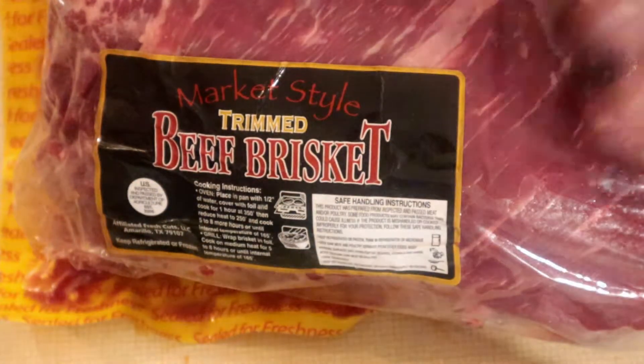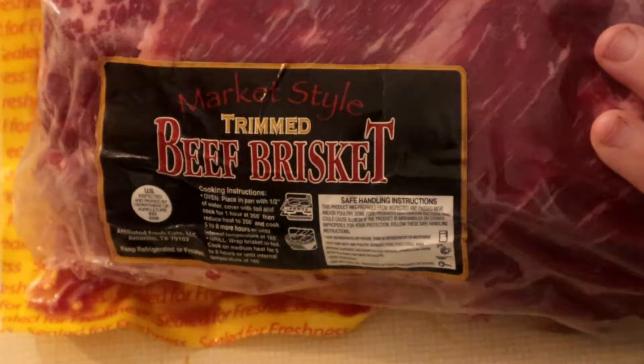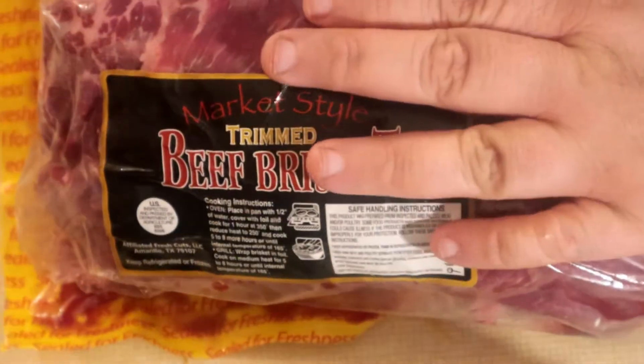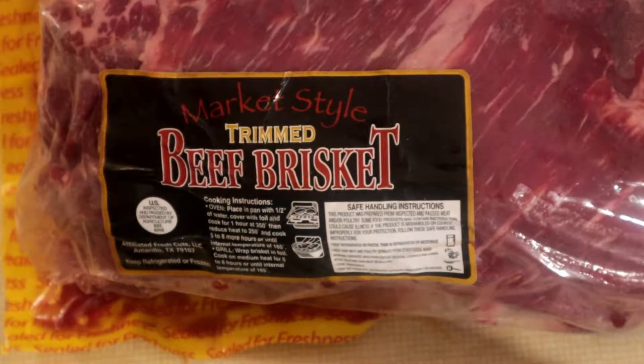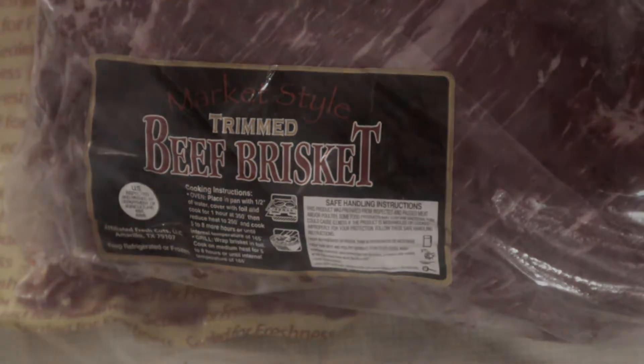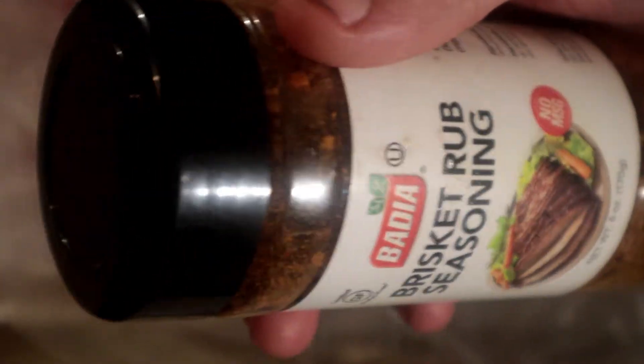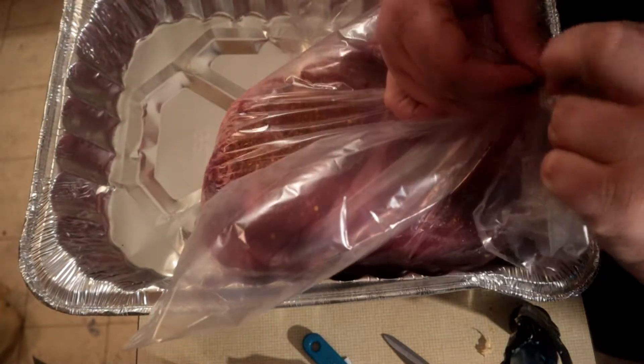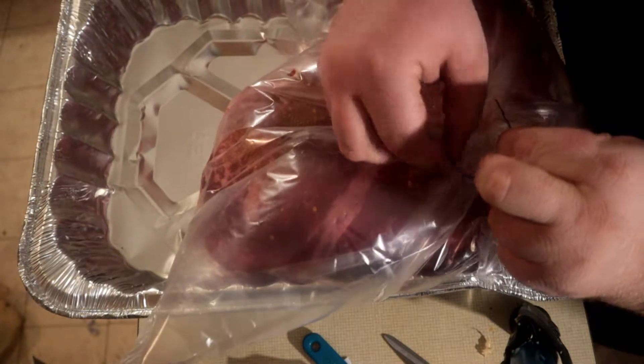Okay, we're going to start off with this, we're going to open this up. We're going to cook us some nice good old lean tender brisket. We're going to get this opened up here, let me get a knife or scissors. We're going to cook this at 350 in the oven for about an hour, after that we're going to reduce it to 250 for about 5 to 8 hours. So now we're just going to tie this up.